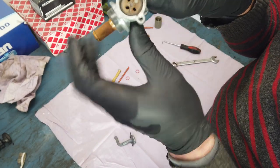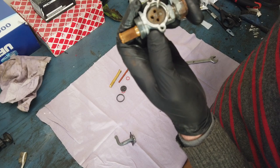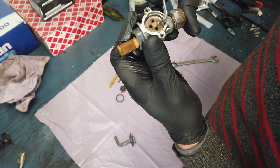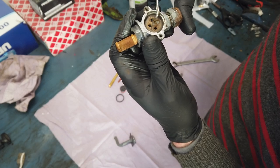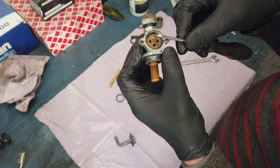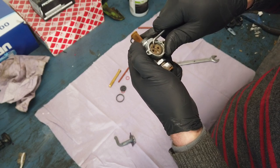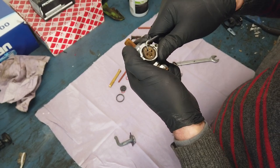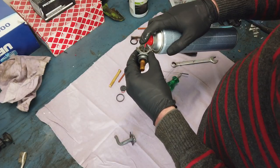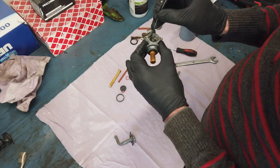Here we have the rubber, and as you can see, it's deteriorated. There is a passageway between here and here that I can see, and maybe even from here to here. So even though it's closed off - which is up in this position - it would still leak fuel, which could lead to overflowing on the carb. Using some brake cleaner - carb cleaner could be used as well - I'm just going to clean the passageways.